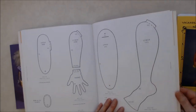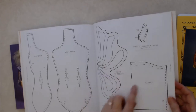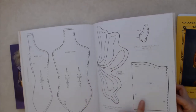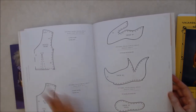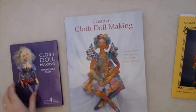There are some little patterns here for wings, the ear, a sleeve, bodice, and some shoes. There's no pattern for pants or a skirt in this book. So these are all really great resources for cloth doll making.